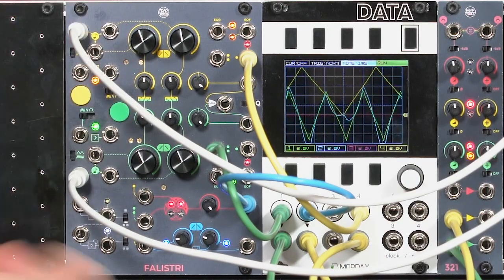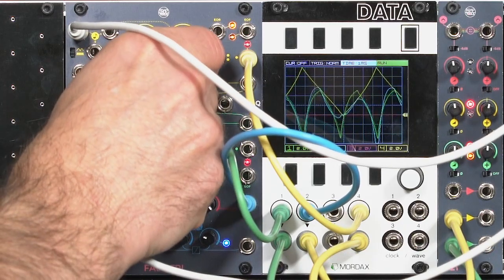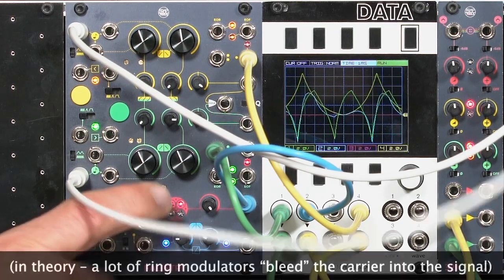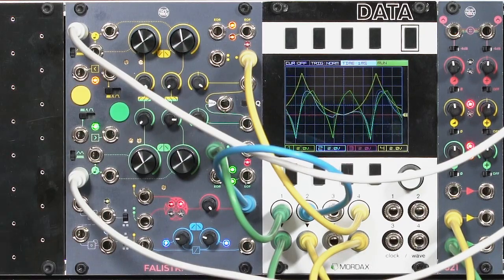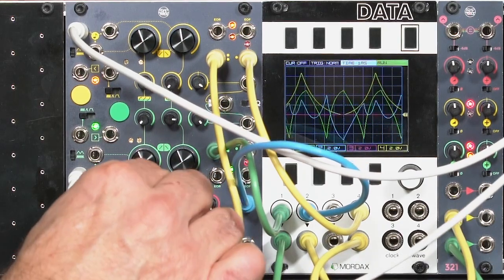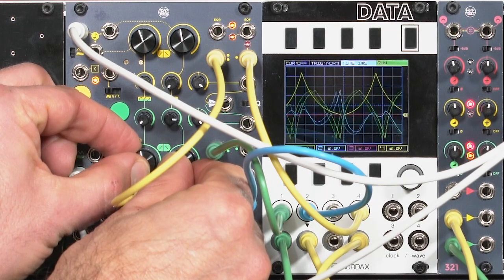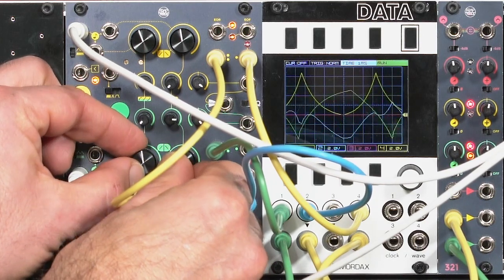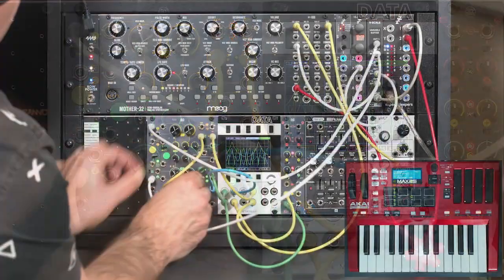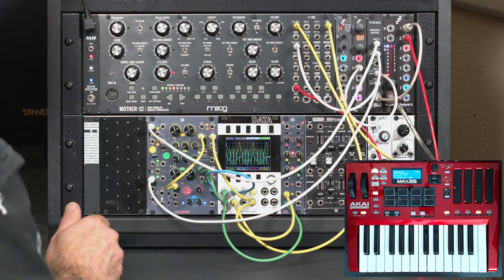That keeps the fundamental and gives a much more tonal sort of result. Again, we can change the wave shapes to get some more interesting harmonics. To get the full four-quadrant or ring modulator sound — where we suppress the fundamental and get just sidebands — we need to take the bipolar output to the yellow side. I'm going to grab a patch cable and run that into the normal input down here. Now I have a ring modulator with the fundamental suppressed. As I re-tune the green channel, you hear that classic ring mod sound — big bell tones.